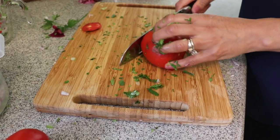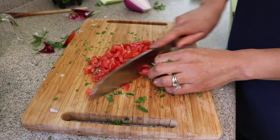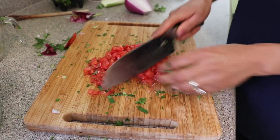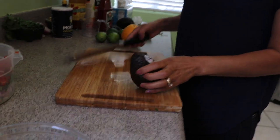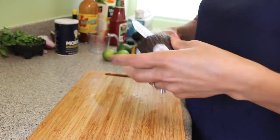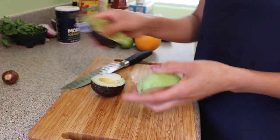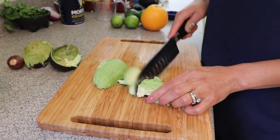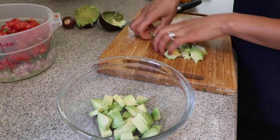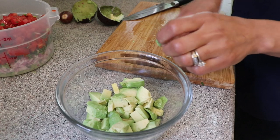I need my two tomatoes — already rinsed — and I'm going to cut them into small pieces. If you don't like tomatoes or celery, you don't have to include them. Two medium tomatoes makes about one cup. For the avocado, I'm not going to cut it all right now — I'll just prep one to put on top when serving. I'm cutting it into little squares and placing it in a bowl, since avocado turns black quickly.